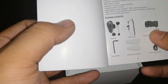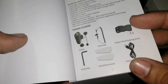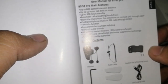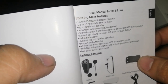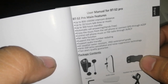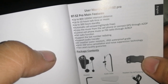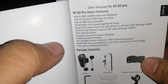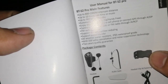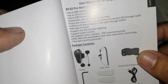Package content: the headset, the audio cable, headset clip fasteners, screwdrivers, velcro, and USB charging cables. Main features: up to 800,000 meter intercom distance, up to 10 hours talk time or music, up to 300 hours standby, automatic call answering hands-free, enjoy music from cell phone or connect GPS to A2DP, FM radio function. IP65, with DSP echo cancellation and noise suppression technology. And 2 years quality guarantee.